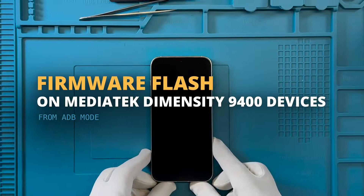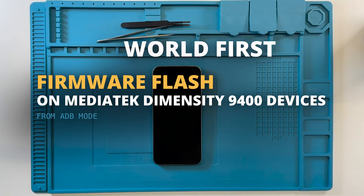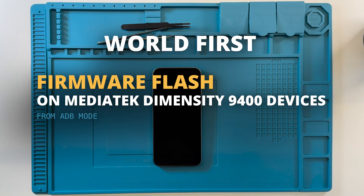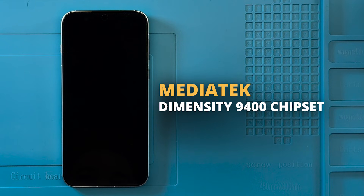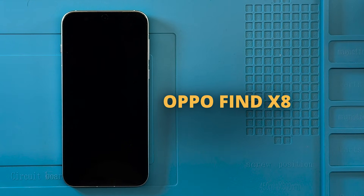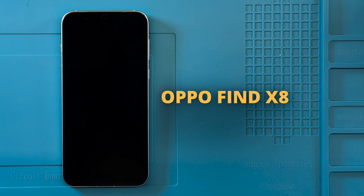Welcome. In this tutorial, we will demonstrate the latest world-first update from Chimera Tool: the ability to access and work with MediaTek Dimensity 9400 chipsets and their variants. In this example, we will flash an OPPO Find X8 device to illustrate the procedure.